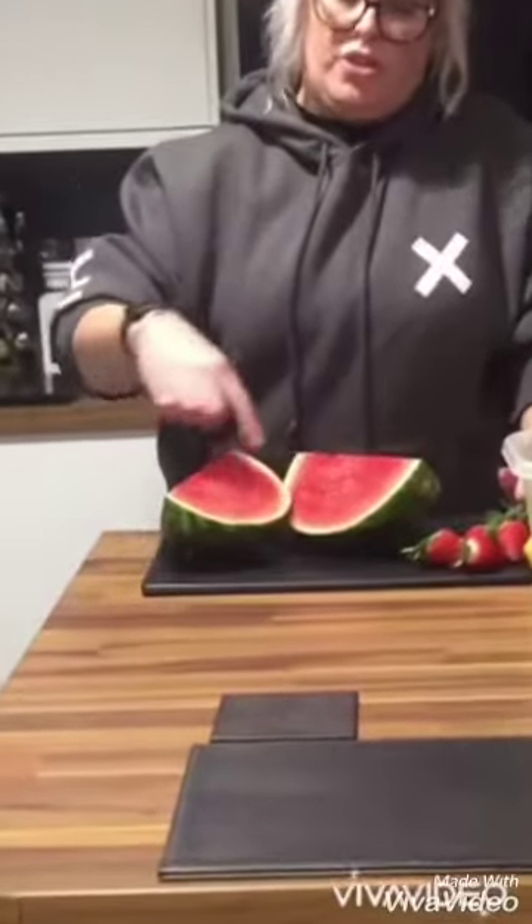Inside I can see lots of pits. I wonder — is it a fruit or is it a vegetable? I wonder if you could tell me which one it is.